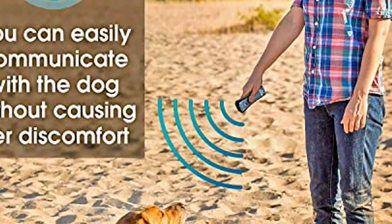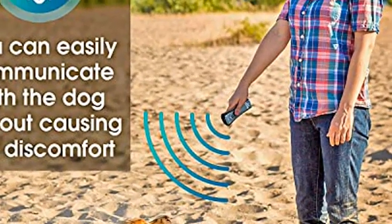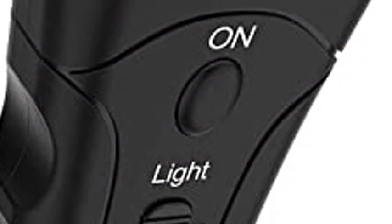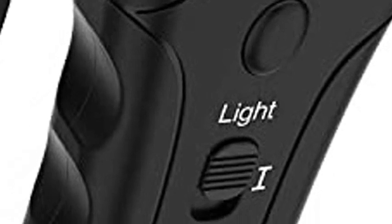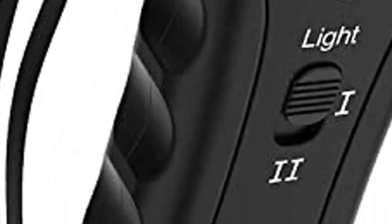If your dog just ran off, hit the button and they will stop from anywhere up to 20 feet. You can also use this device to train your dog to respond to a sound. Call them back and reinforce the good behavior with a treat, and this device will get them to stop.